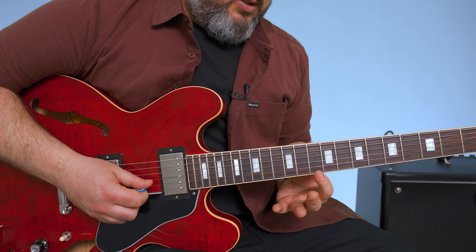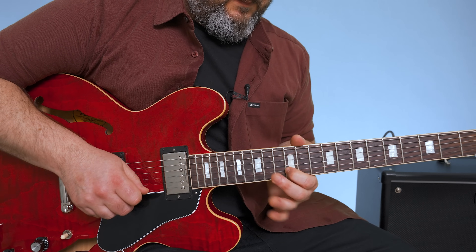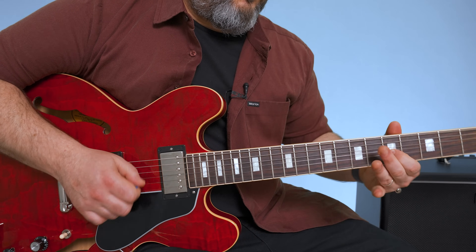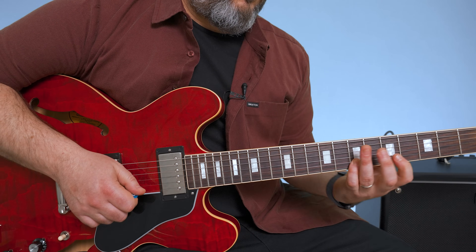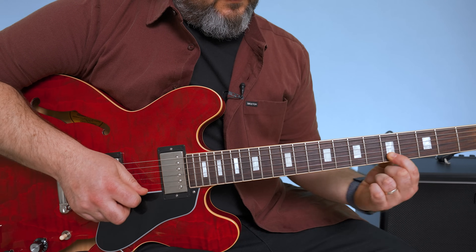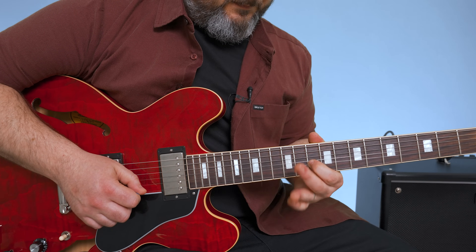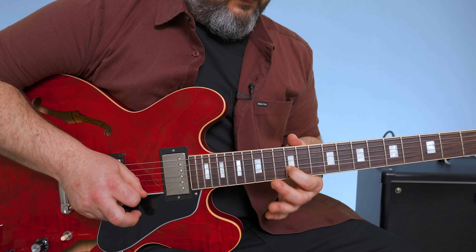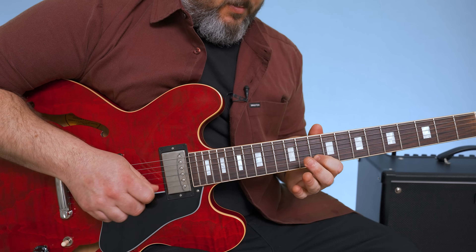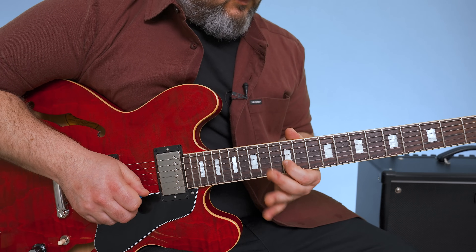The lead phrase over that bridge is sliding from the 7th to the 10th on the B string. Then to the 7th fret B, and then 5, 7, 5 with a slide. So that's the first half of the phrase. Then it starts again — the second half of the phrase starts the same way, up to the 12th fret, but then 15 to 12, and then 10 to 5.